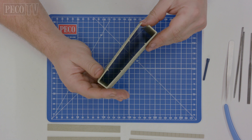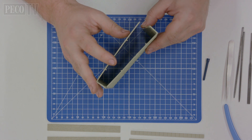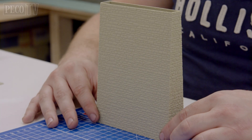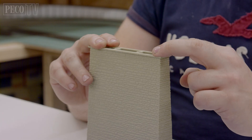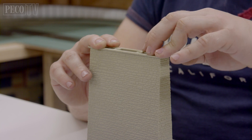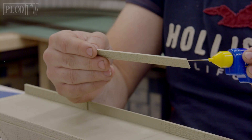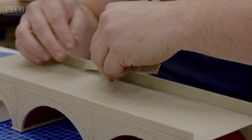Now take all the sides of your piers and bring them all together using polyurethane cement. You can use the guidelines on your cutting mat as reference to help you achieve a square edge. Making sure the lower half of your ornamental capping stone is on the top of each pier. Then insert the road bed and attach the sides to the parapet walls using the stone strips, matching up the pegs.